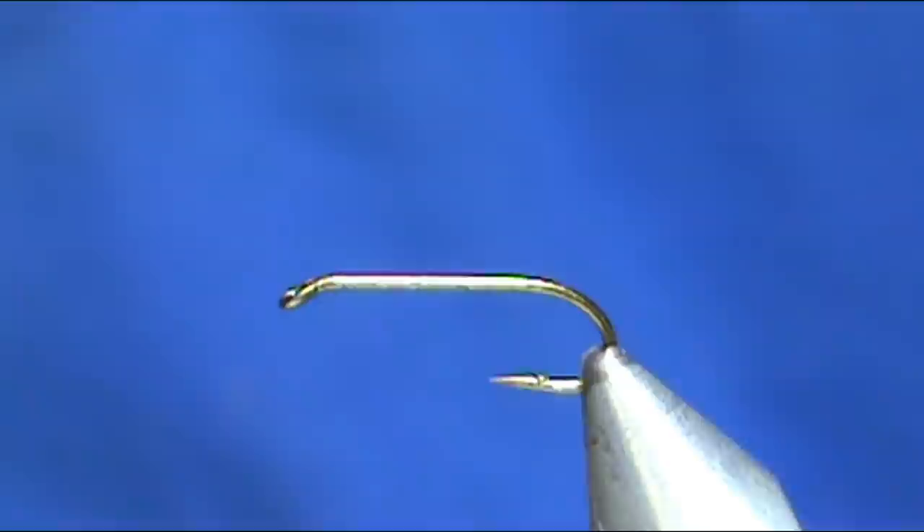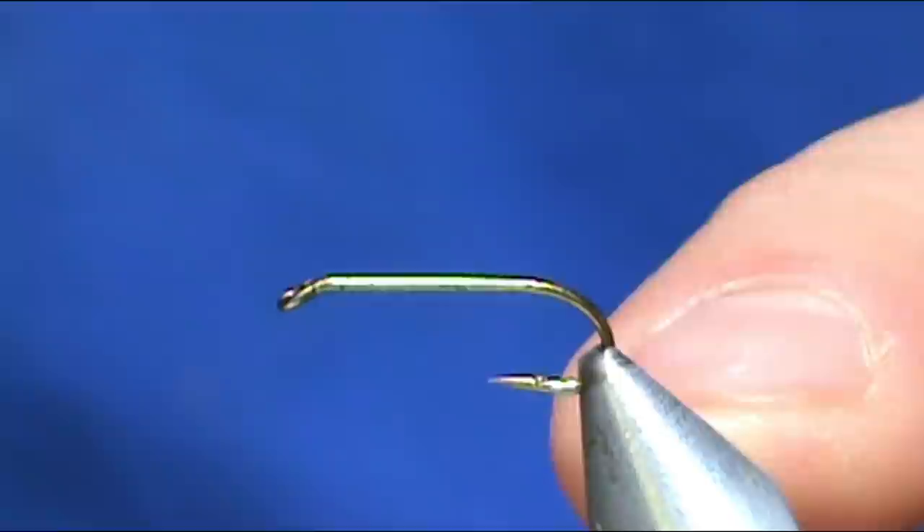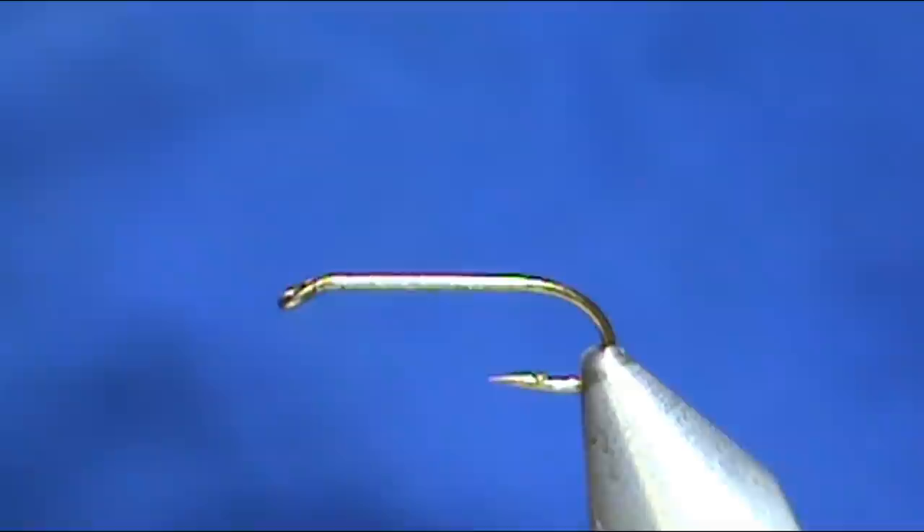We're going to start with a size 14 — this is a two extra long nymph hook. You can tie them on standard nymph hooks, and you can tie them bigger or smaller, from about a size 4 down to a size 18 or 20 if you'd like.